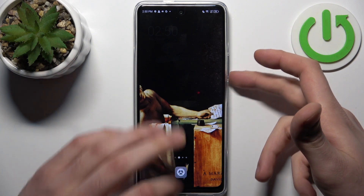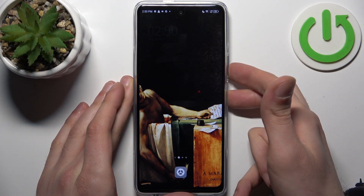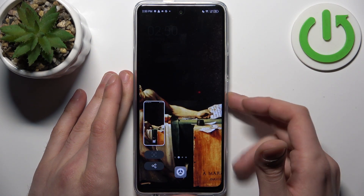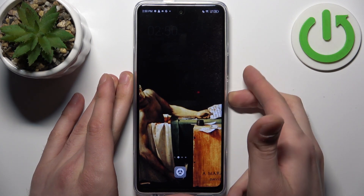Then just press the combination of the power key plus volume down at the same time. A screenshot will be taken. Let me show you once again — power key and volume down.